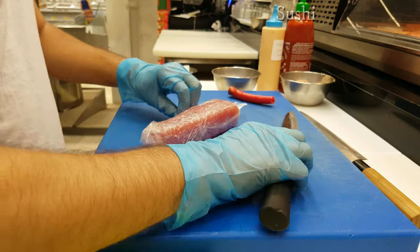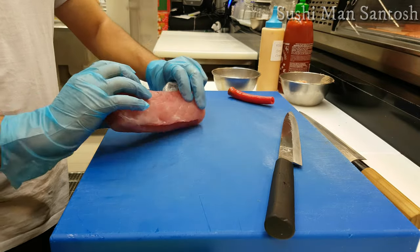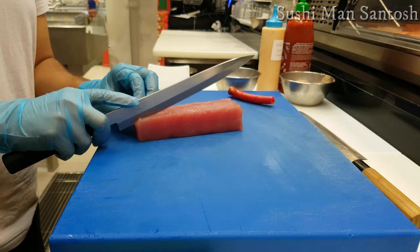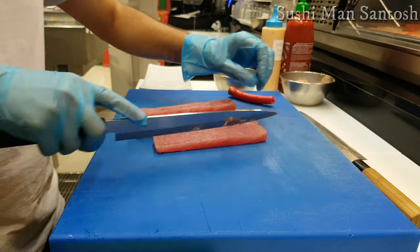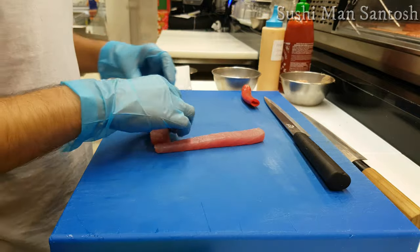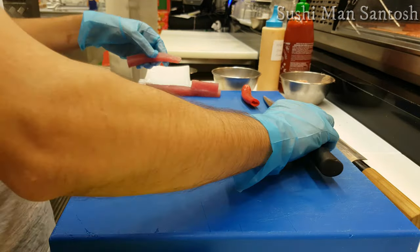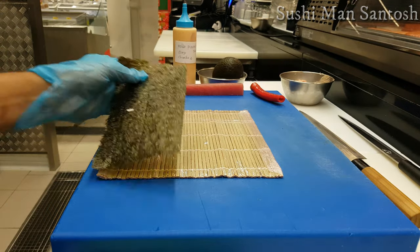This is the akami part of tuna. Normally for spicy tuna, lots of people love to use the fatty part — normally the belly part of tuna, called sutoro or otoro — but I don't have that kind of tuna, so I'm going to use this akami, which is the red part of the tuna. I'm going to prepare it as a tira for the spicy tuna sushi roll.